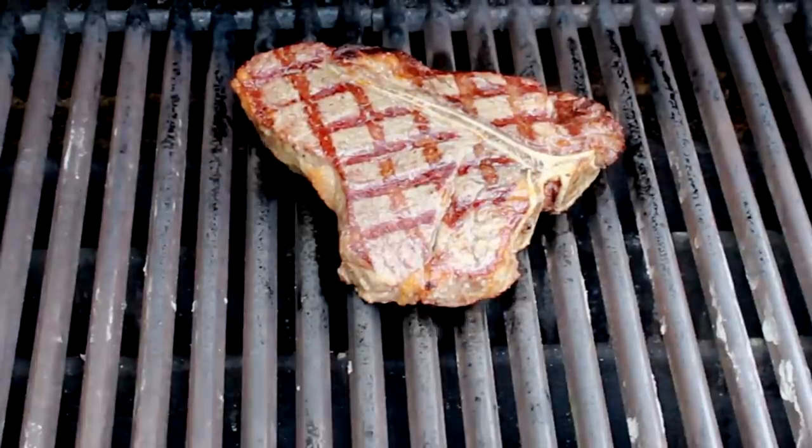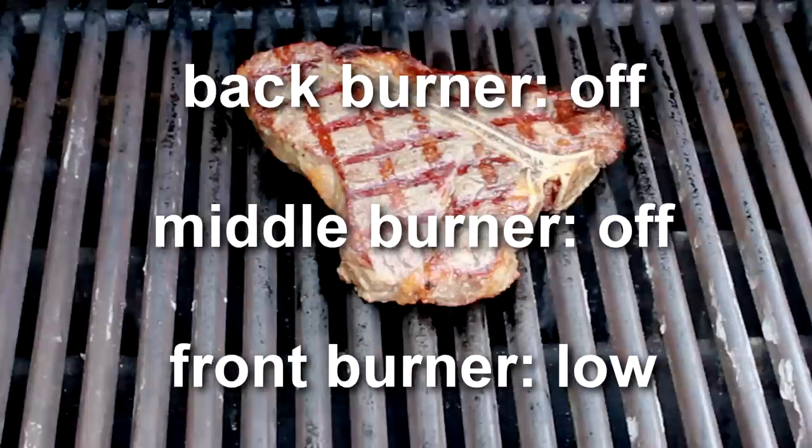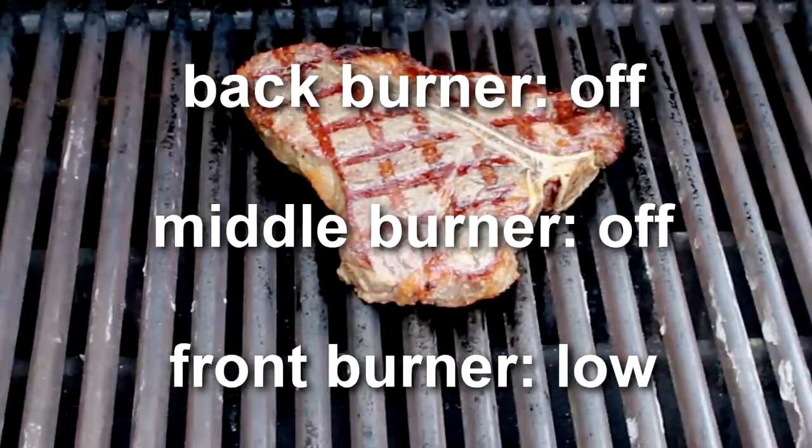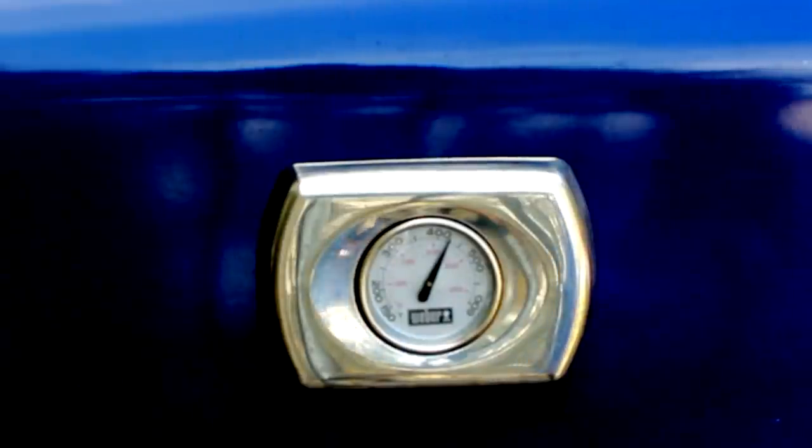Switch to low indirect heat. On my 3-burner grill, I turn off the 2 burners that are under the steak and leave the 3rd burner on the lowest setting. Just make sure to position your meat away from the burner that's on. Cover the grill and wait a couple of minutes for the steak to finish browning.